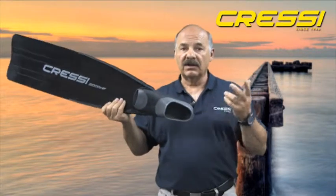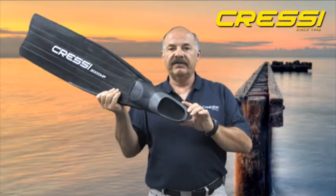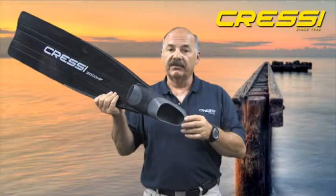The Gara 2000, as well as all of the Gara fins in our product line, are only available in a full foot pocket. The addition of a fin strap to the foot pocket would increase water drag, ultimately affecting the performance of the fin.